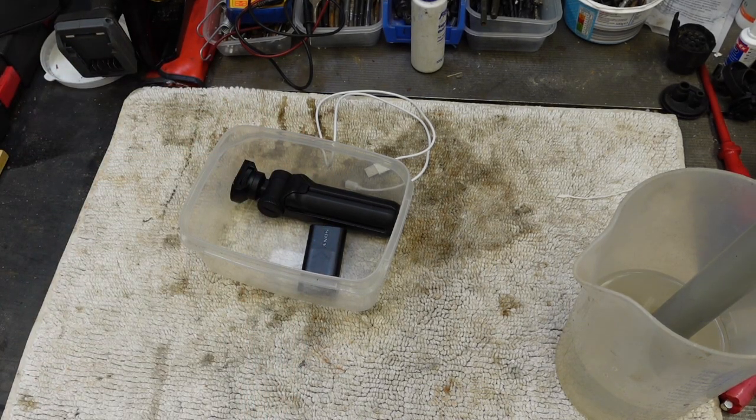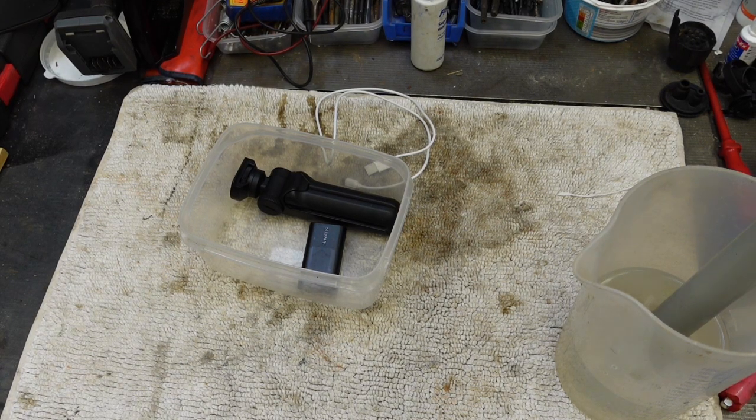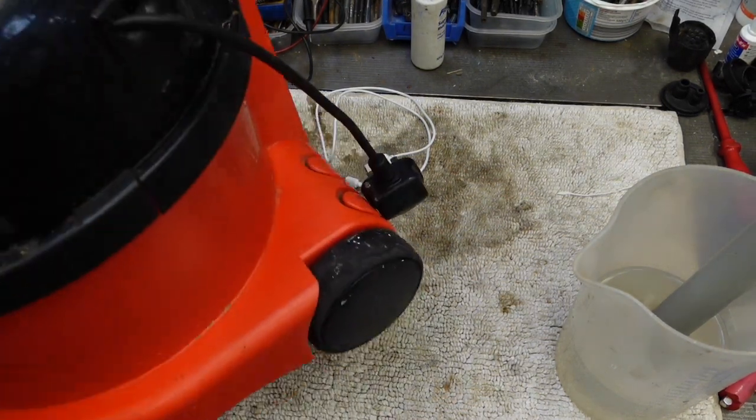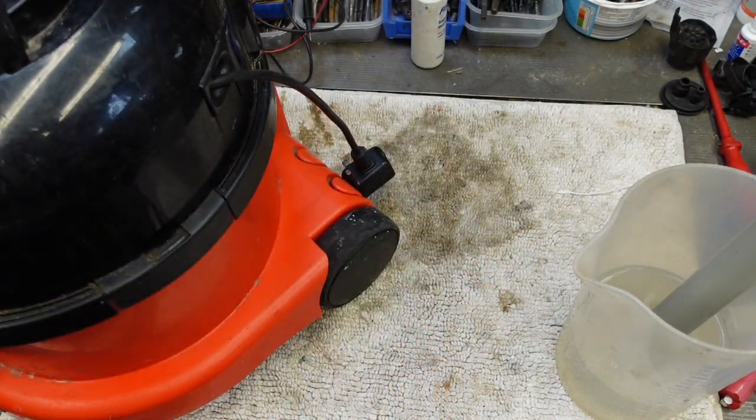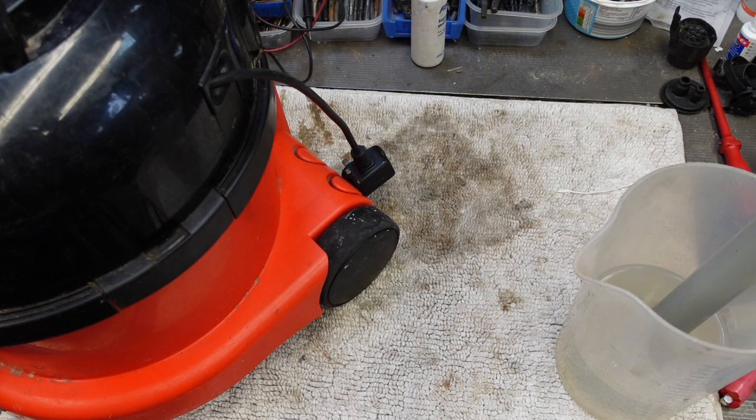Hey there, Boots Owen here. A tale of two Henrys, I think we're going to call this one. So Henry number one is a pneumatic, and Henry number two is a Henry.